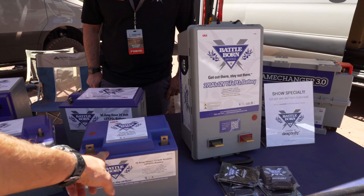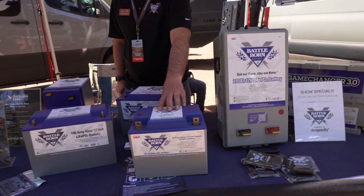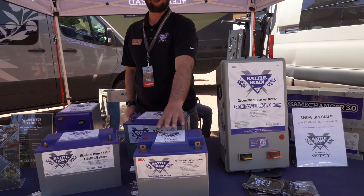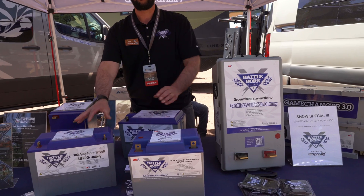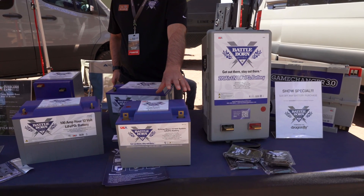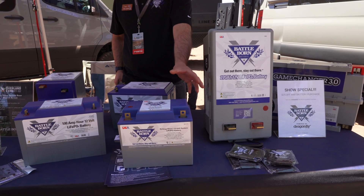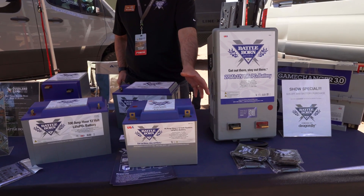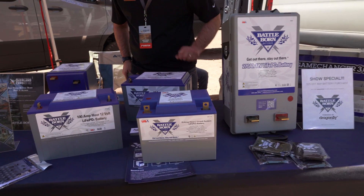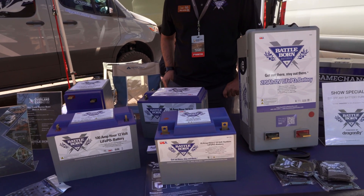So this is a 75. Are these new? Yeah, we actually started doing this as a Group 24 battery. We build this in two different capacities, a 50 and a 75. It's a little bit smaller than our traditional Group 27. I think this will be really popular for overlanding vehicles when you're looking to run a smaller demand — maybe a small 12-volt fridge, maybe some auxiliary lighting — lighter weight and something you can easily throw in the rig when needed.